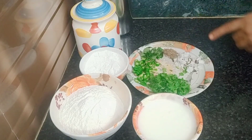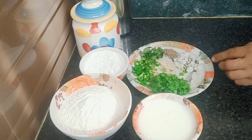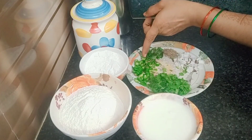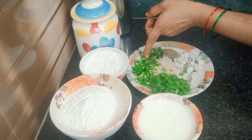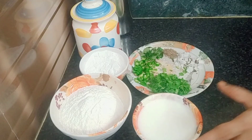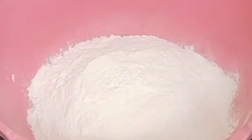Add 1 teaspoon of rice, add 1-2 teaspoon of dairy, add 1 teaspoon of corn. Add 100 grams of rice. Add 1 teaspoon of milk.